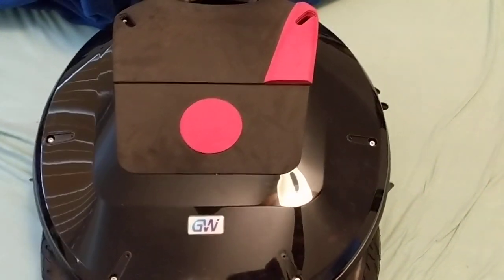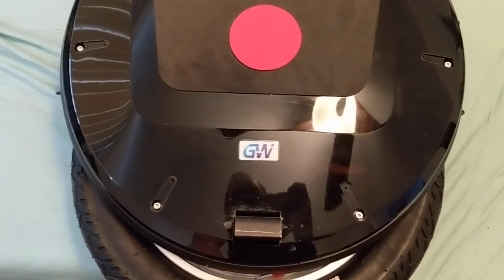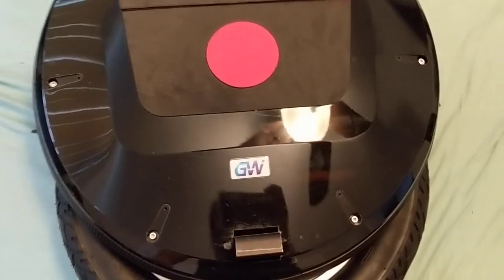Alright, this is a quick video for Patton about doing the tire change on the Nikola. I'm not actually changing the tire, but I've got a replacement control board that I'm going to be putting in, so while I have it open I can just show what I did to change the tire.